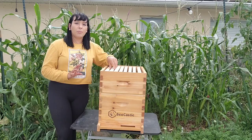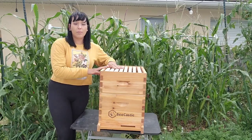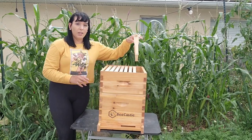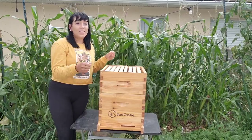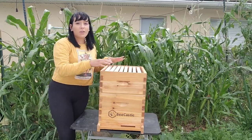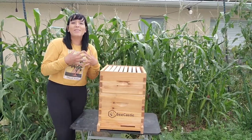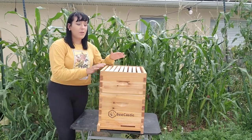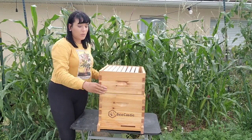I want to mention that you can purchase beehives with eight frames like mine, or you can get a ten frame so it has ten frames instead of eight. The only difference is how heavy they are when full of honey — ten frame boxes full of honey are super heavy. Being a female doing this on my own, I decided to go with the eight frame option so it's more lightweight when I have to lift everything.